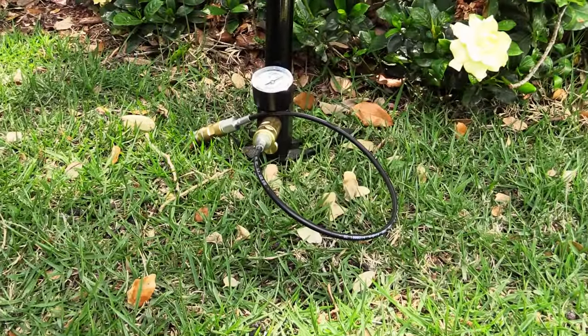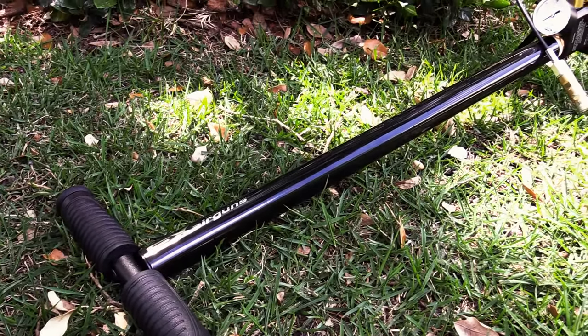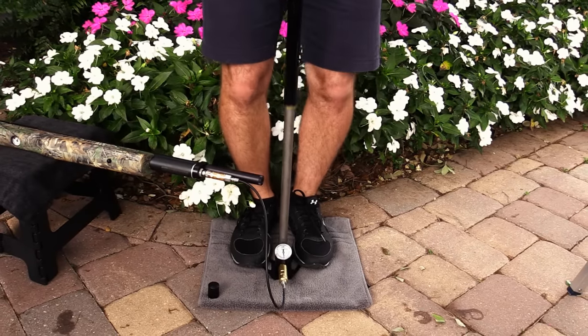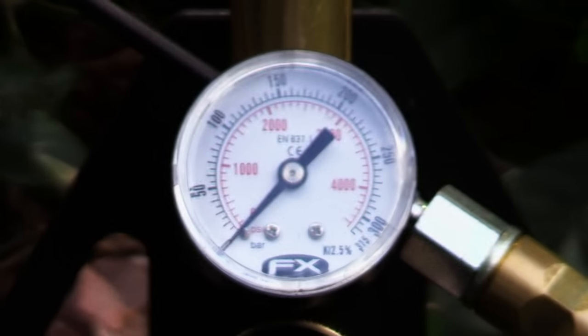Your most economical avenue is going to be a high-pressure hand pump, like this one from FX. For around $300, they'll top off an air gun in about five minutes — rather, you will. They come in a couple different versions, are made in Sweden, and offer a five-year warranty.